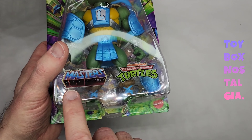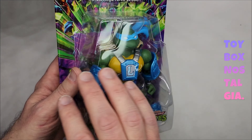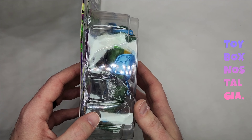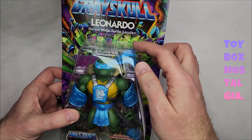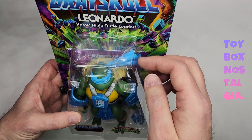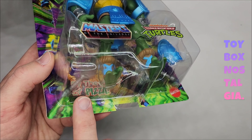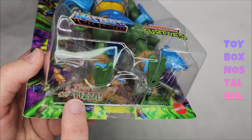We do have that same sticker on the front: Masters of the Universe X Nickelodeon Teenage Mutant Ninja Turtles. The action figure looks great, the bubble looks awesome — looks super vintage, except for these parts here which they probably had to add to accommodate the bandanas that are kind of flowing. We do see that we have a comic book in the back and there is writing on it, which is great. Let's get some good shots of that this time.